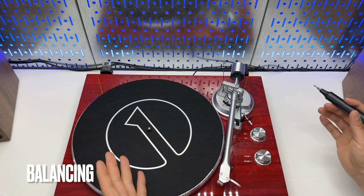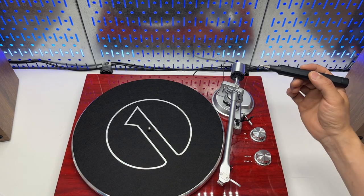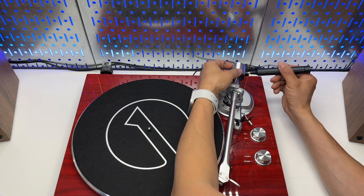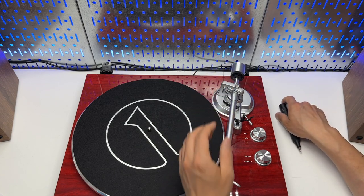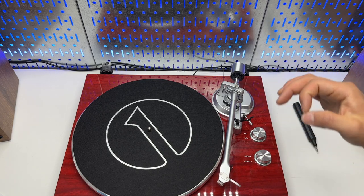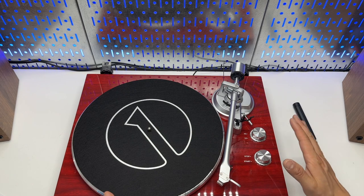Before doing all this, I highly recommend you take a flathead screwdriver and tighten this screw a little bit to allow enough friction so it does not get moved easily. We will later tighten it down a little further once it is perfectly balanced.